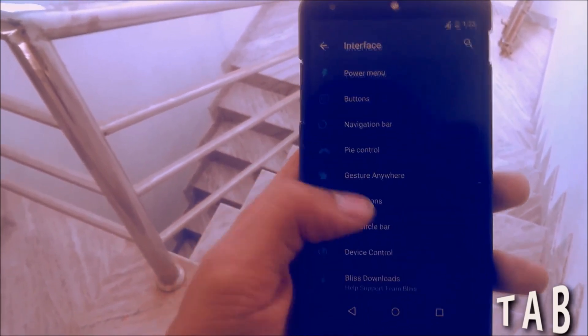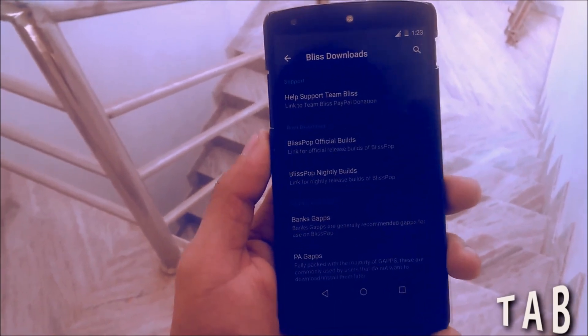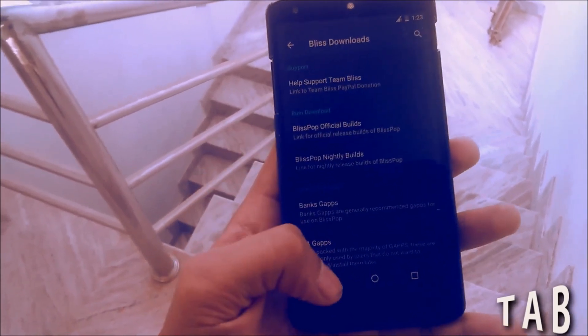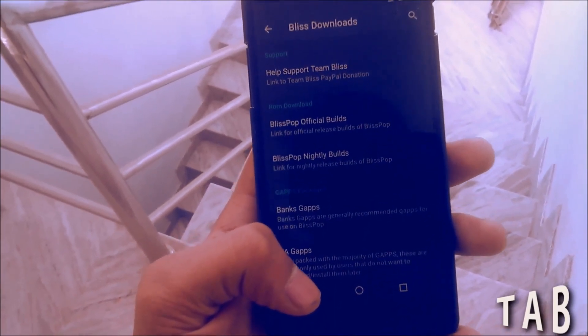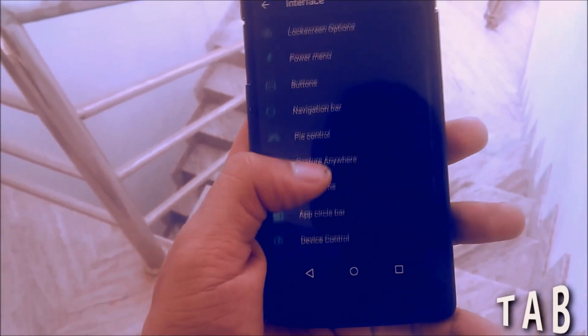There is an audio update option here — you can download audio updates from the BlissPop site directly using your ROM. You can also download GApps using this ROM, so you don't need to download the ROM or GApps separately; you can download them directly from your phone.